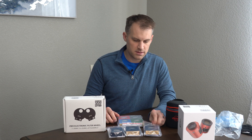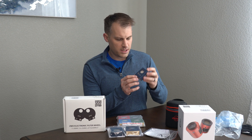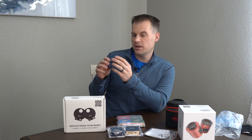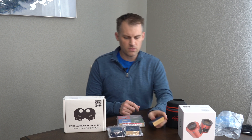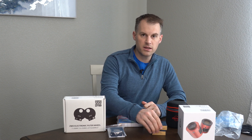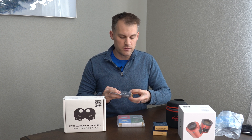Let's take a look at these Antlia filters — these are the big boys, these are the 3 nanometer. Pretty nice case here, pretty high end, with a reflective coating on the outside. A little description on the bottom — this is the Oxygen O3, 3 nanometer. And we also have the H-Alpha, 3 nanometer. These are all 36mm — you need to go 36 if you go with the 2600. Of course you can also do 2 inch if you like, but from what I hear 36 is good enough, so that's what we have here.